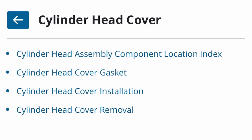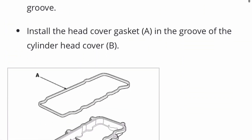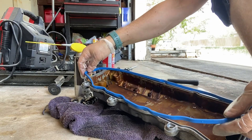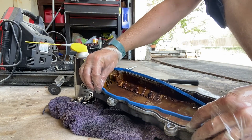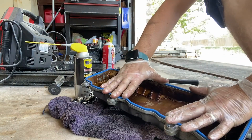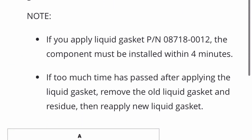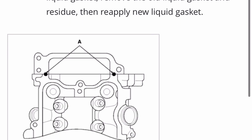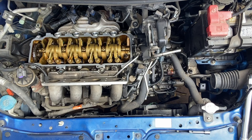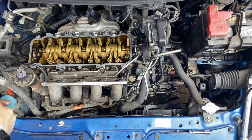And then it's the cylinder head cover installation. So first you start with the gasket. Just wiping it down, making sure — I had cleaned the groove beforehand. And then there's gasket material that you put; it shows you where, but right where the timing chain is. I put some there.